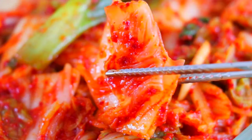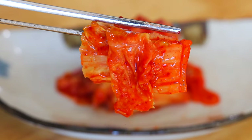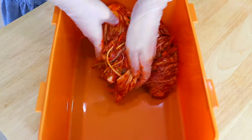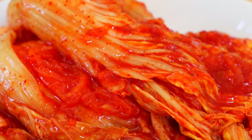Absolutely authentic taste. I would love to stay in touch with you on Facebook, Instagram, and also YouTube. I'd like to share with you my traditional kimchi recipe. It's going to be very easy to follow step by step so you can all start making kimchi immediately.